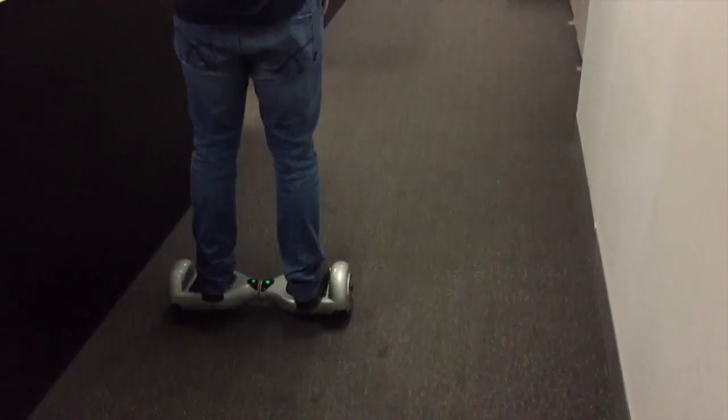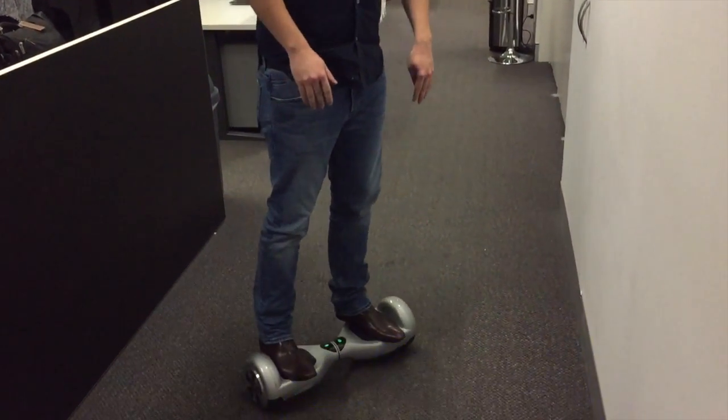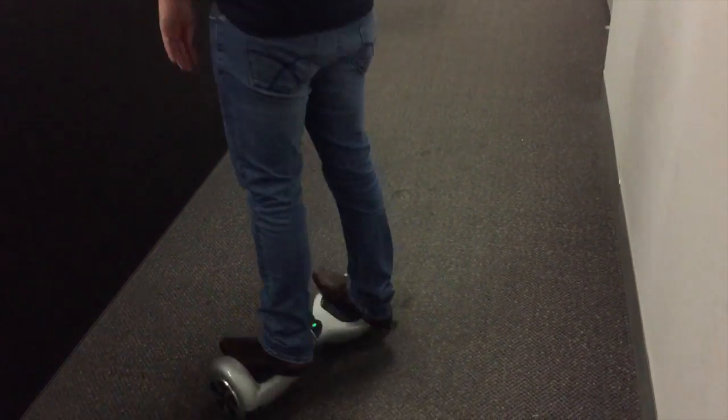It's maneuverable enough to do a figure-8. It takes about five minutes to learn, but if you've ever driven a manual car, it's actually really, really easy.